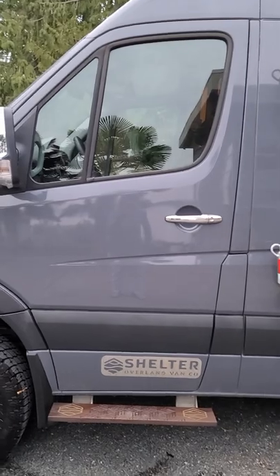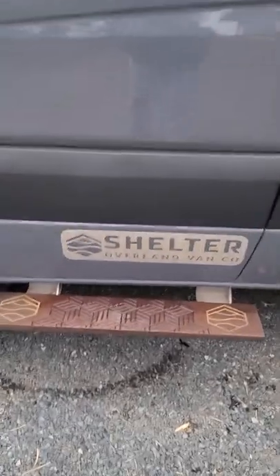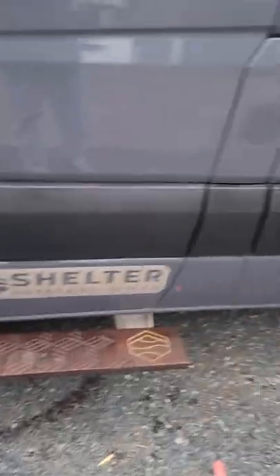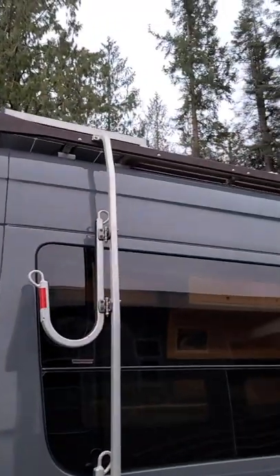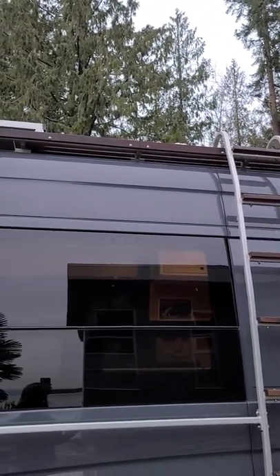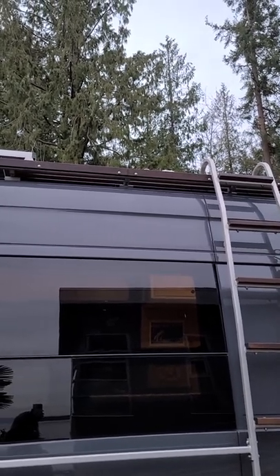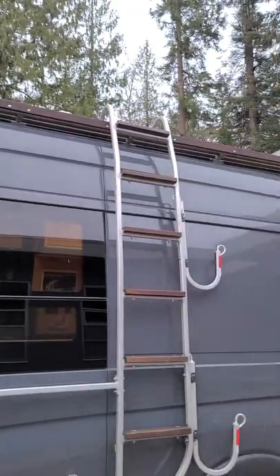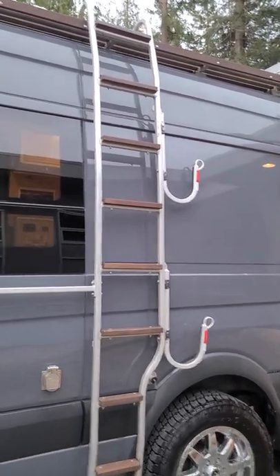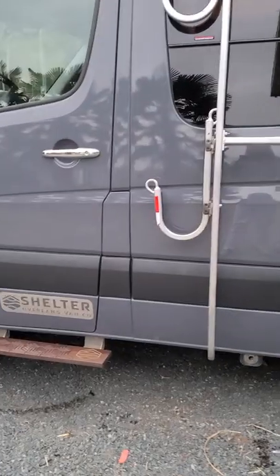We bought it brand new from them and we designed this camper ourselves and spared no details. We have a composite wood on the top. There's a great big deck that you can put kayaks or stand-up paddleboards, whatever. There's some tie-downs up there and you can also sit up there with lawn chairs. There's a ladder that goes up there, and those hooks are actually designed for surfboards — kind of cool.